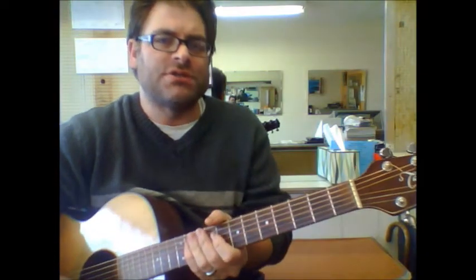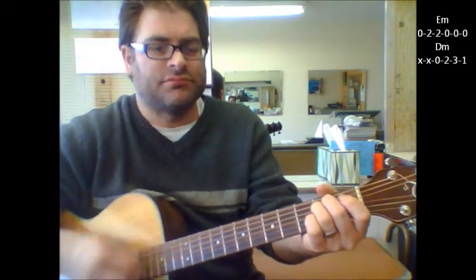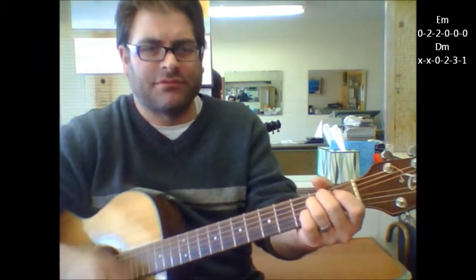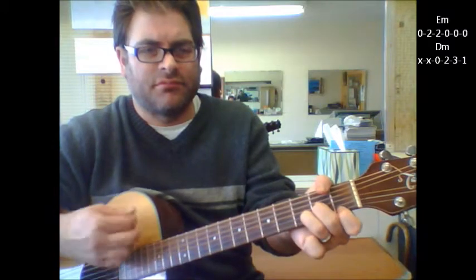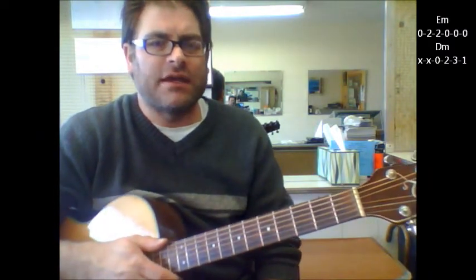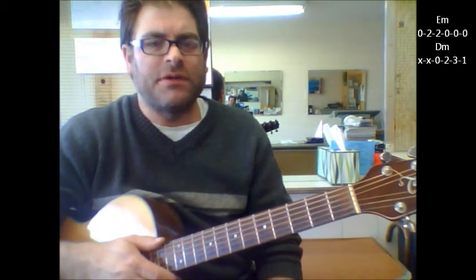The only other major change in the song is towards the end when it hangs on to the E minor, to the D minor, and basically that's it. Towards the end it just keeps going back and forth between the E minor and D minor. The song repeats itself quite a bit.